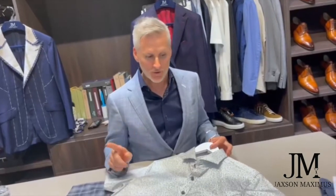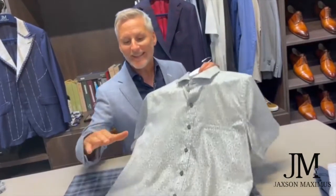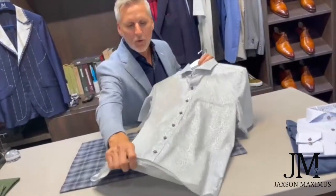Since opening our flagship showroom in Miami, we have become experts at making shorts and shirts. There are a few points when we come in for your fitting that we really are particular about measuring. Number one is the length of the shirt itself. Length is so important.